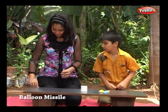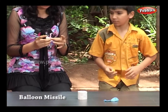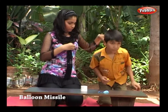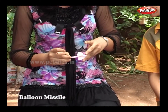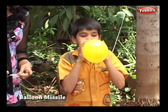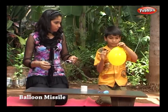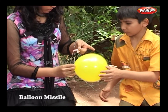Okay, let's start. Attach a piece of tape to the straw. Insert the thread through the straw. Now blow a balloon — be careful not to blast it. Attach the straw to the balloon with the help of tape.